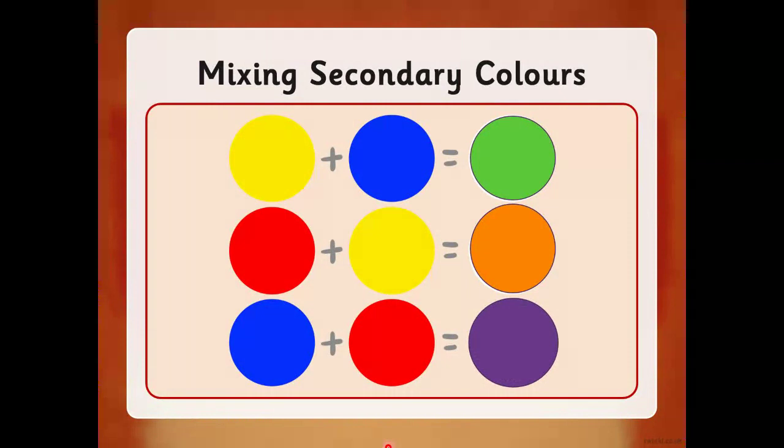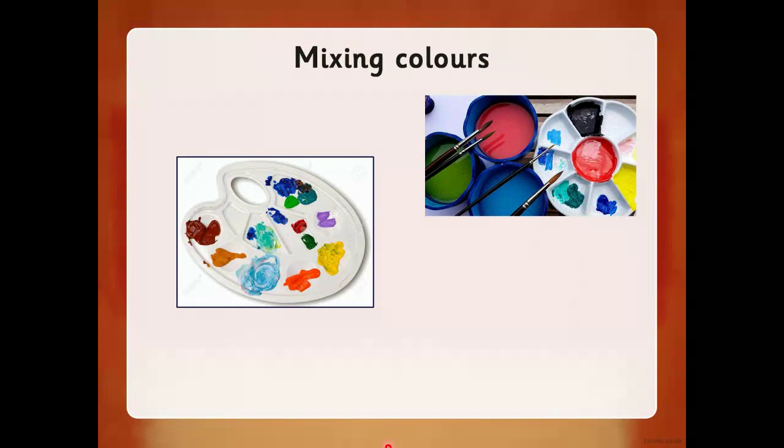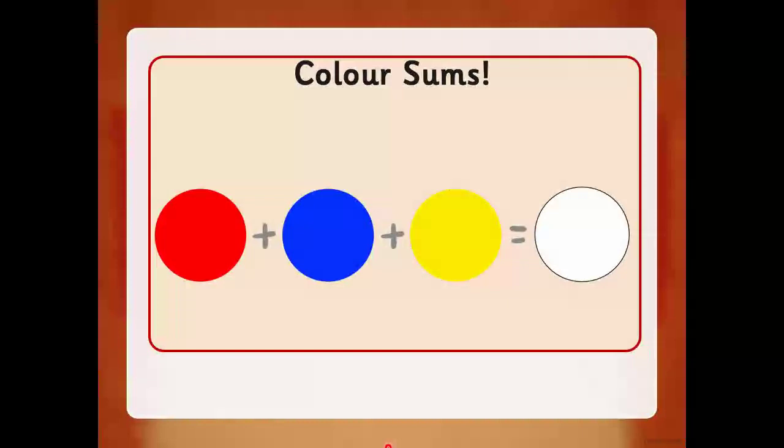In a minute I'm going to ask you what all three colors make. So we are mixing colors, and you're going to need a palette or some pots to help you mix your paints today. Have a little think — what do all three colors make together? What does red, blue, and yellow make if you mix them all together? Can you remember? It makes brown! Well done, good memory everybody.